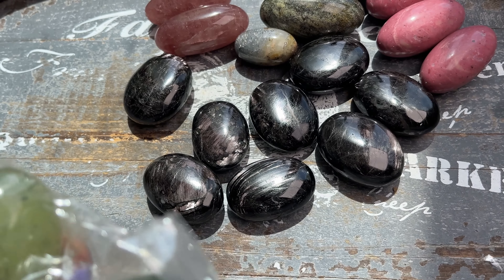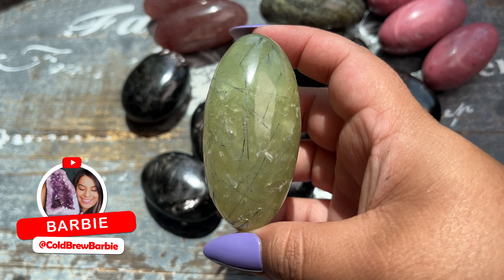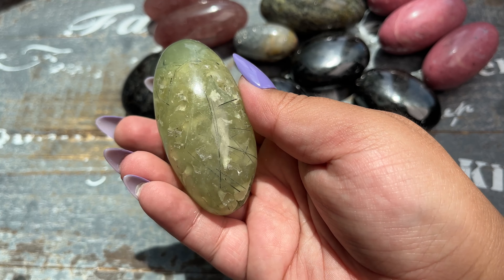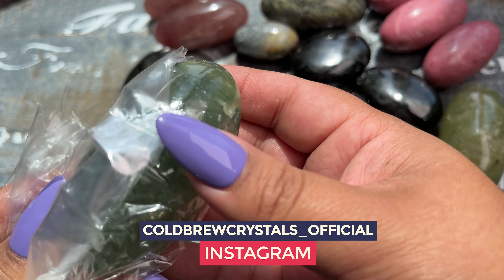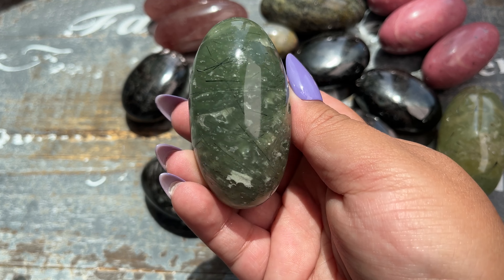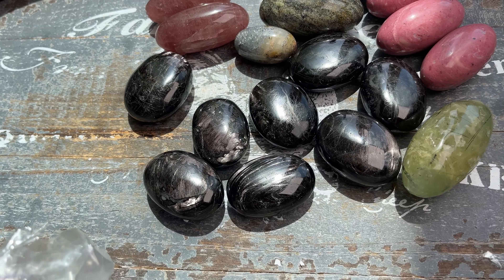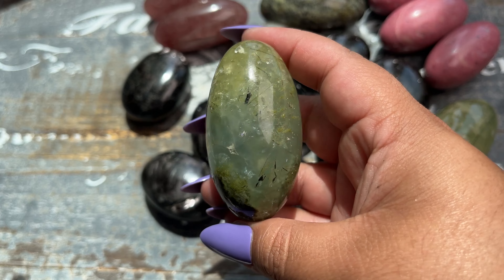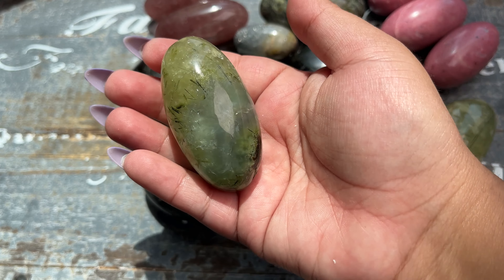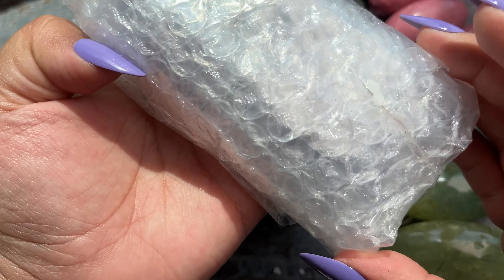Wow, if you guys could see my smiley face you'd see how excited I am. Look at how stunning that is — I've never seen these in a Shiva shape before, especially in this size. Chef's kiss! This one is so green. These are so freaking cool, they're perfect to hold. My yoga teacher actually used Shivas in her practice and that's kind of what got me more interested in them. This one's got some epidote — looks like a little swamp. There's a little rainbow in that one.